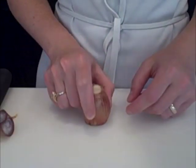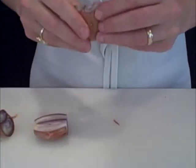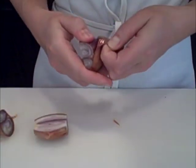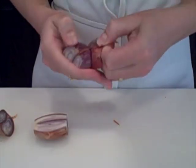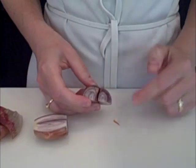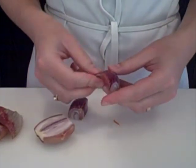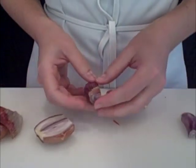Set the shallot on the flat surface and cut it in half. Now peel the dried up layers from the outside of the shallot and take a look inside. More often than not you'll find multiple cloves inside. If that's the case you have to separate the shallot into cloves and peel the dried up layers from around each clove.